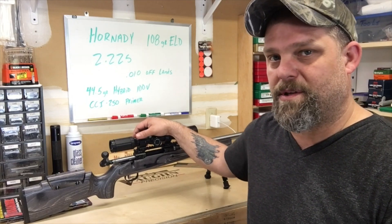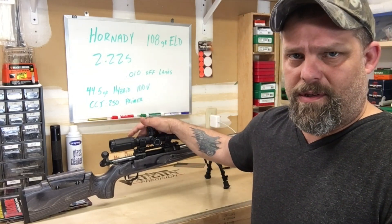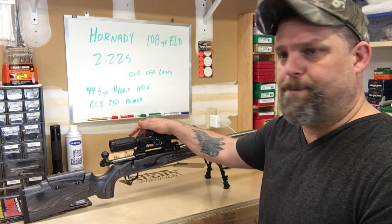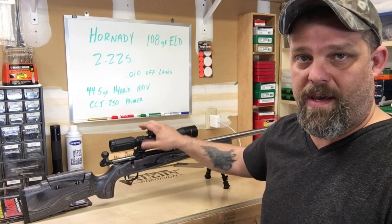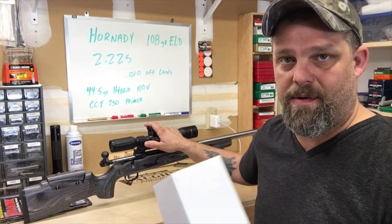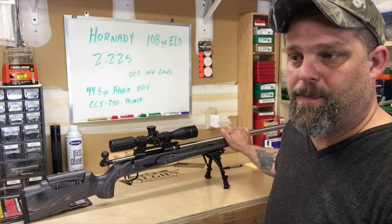I'm not saying maybe something doesn't exist, but especially with the ballistics this thing is performing with — I just had to take a second and say thank you so much to SWFA for sending this to test. Now you've sold me another scope. And of course, Shillen — what a great company they are.